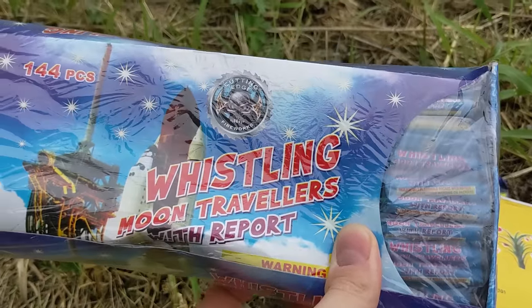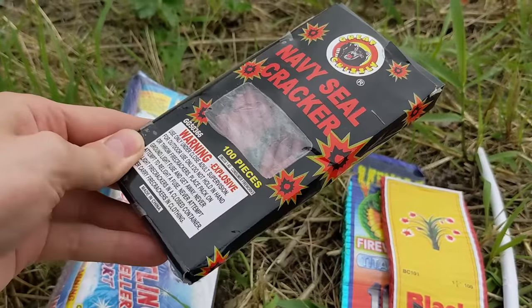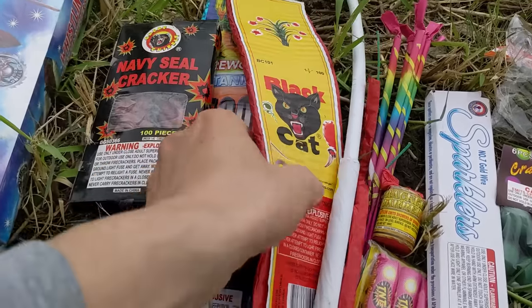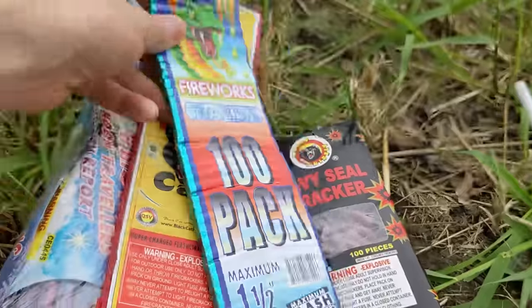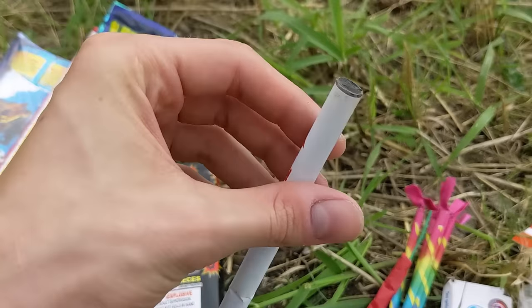First up are the Whistling Moon Travelers — a gross of them — as well as the 100 pack of Navy Seal crackers. We'll see how these consumer firecrackers perform underground, as well as a strip of firecrackers: the Black Cat ones and the Venom Fireworks firecracker strips. We've also got the Patriot Stick and we'll see how the mud interacts with it.